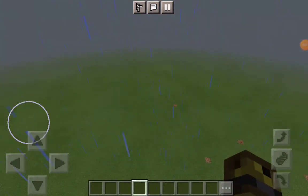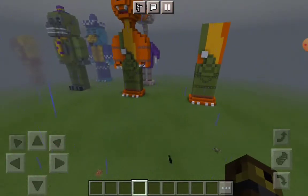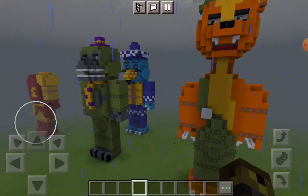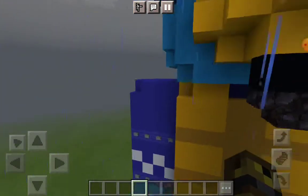I actually did something really cool, and I'm gonna show you guys. 3, 2, 1, go — Tito the turtle! Yes, if you guys can kind of see what he looks like, this is Tito the turtle.